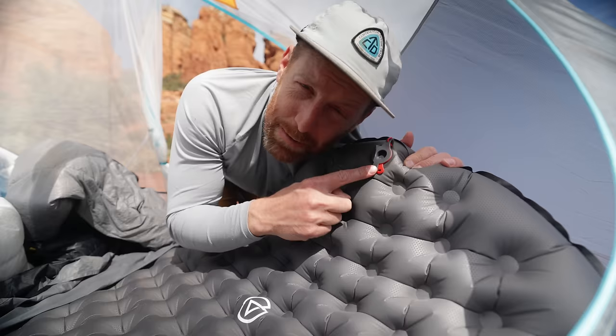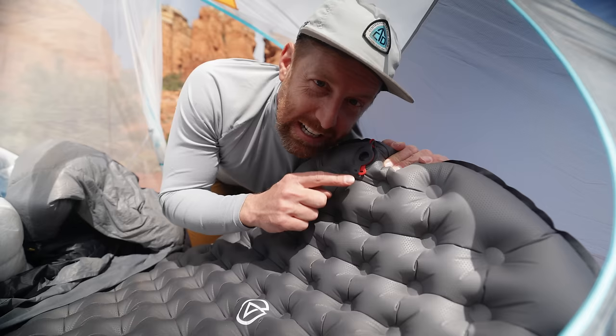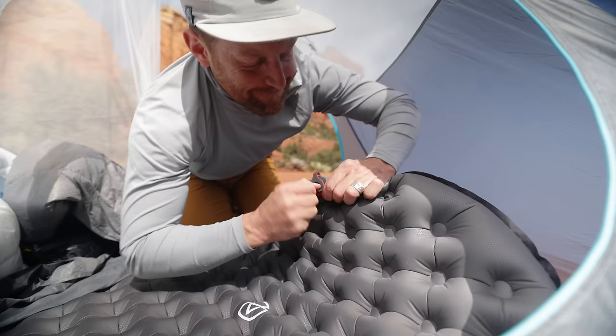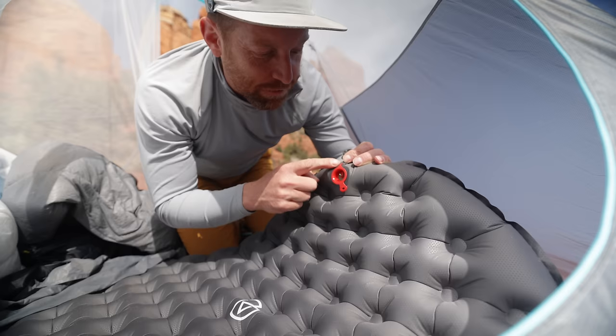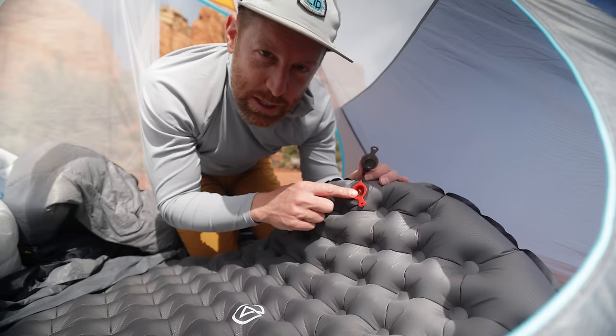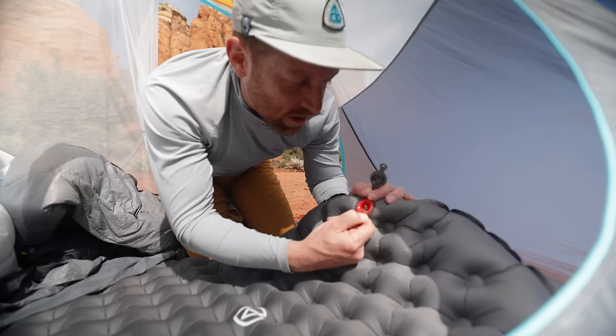This is the nitpickiest of all nitpicky things, but this valve system I think could also be improved upon. To get this to deflate, it requires quite a bit of wrangling. What I've found is if you do the outer valve first — get that one free first — it reduces the additional expansion that makes this quite difficult. I always feel like I'm about to rip this and I'm deathly afraid of that happening. I'd love to see this be just 10% easier to lift out, or have this flap be just a little bit longer so you can get a better grip on it.